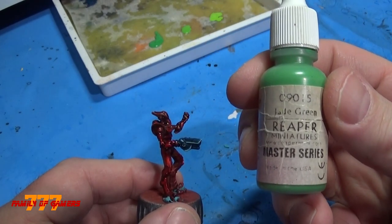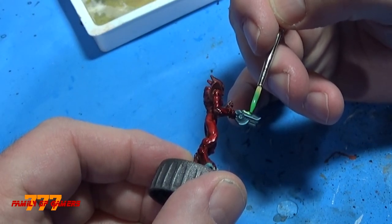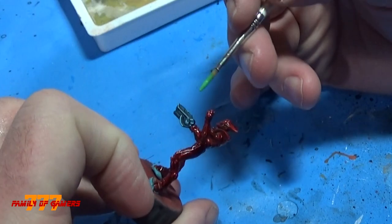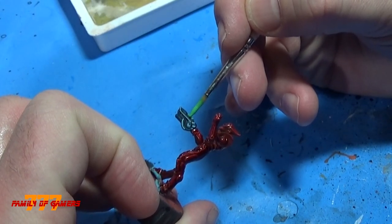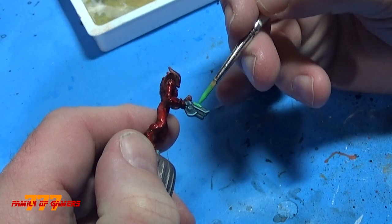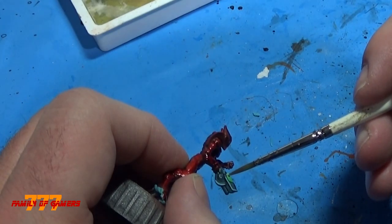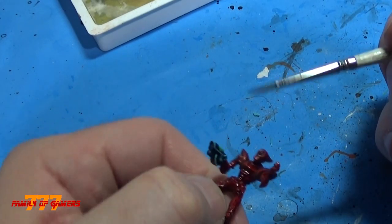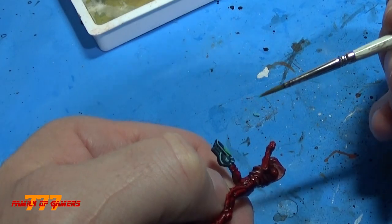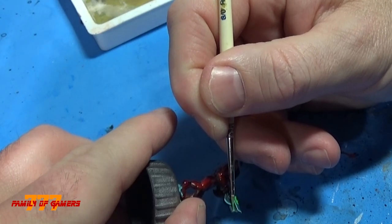Now it's time for a glow. We're going to start off with jade green. The complementary color to red is green, but I didn't want to make them look like Christmas Asterians, so we're making a glow effect with the brush rather than the airbrush. There are four spots: the power coming from the top, the power cells on the side — where the energy travels down the gun — and then coming out of the gun barrel, where you'll get hit with the Asterian's green power light.